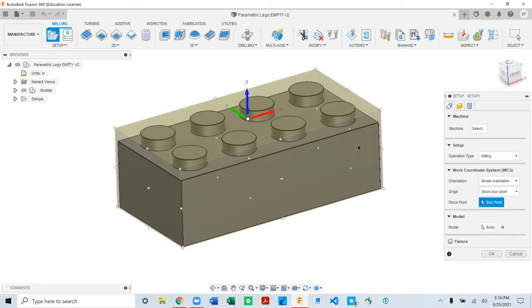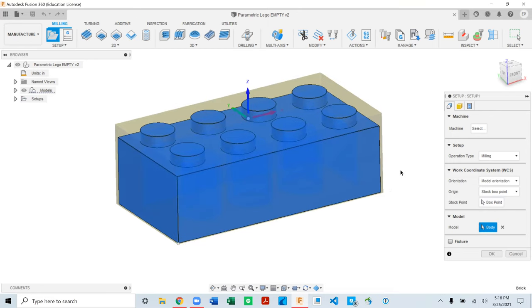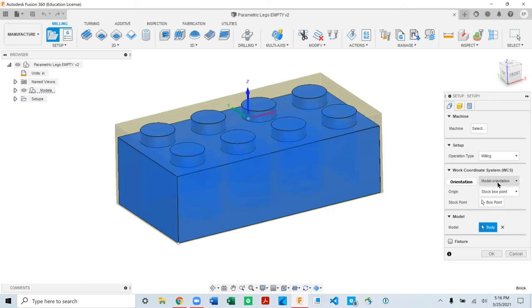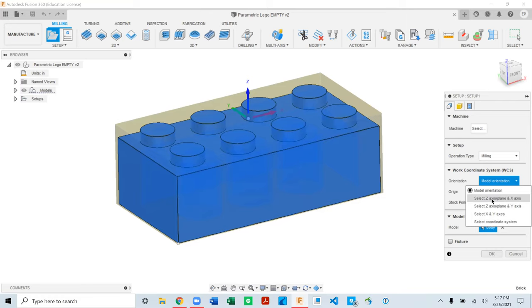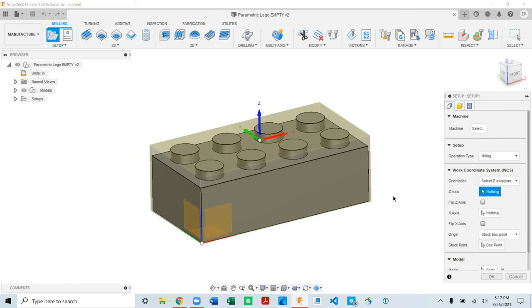When you open a new setup, Fusion will generate a stock model — this yellow translucent body around your model — and it's guessing which model you want. In this case it's guessing correctly because there's only one model. If you click on Model Body it highlights blue, so we can keep it. We want to tell it how it's going to be oriented in the machine. Under Orientation, switch from Model Orientation to Select Z and X Axis, which allows us to select two planes to assign to the X and Z axes.